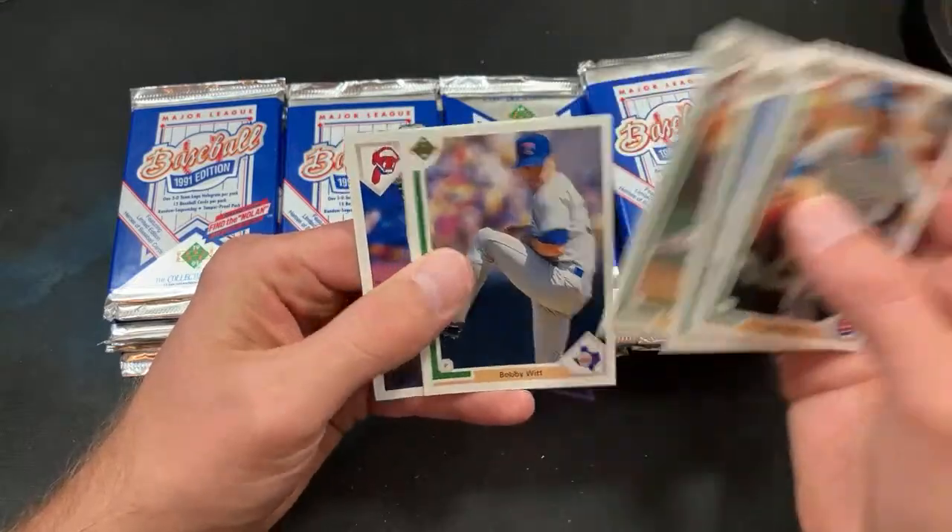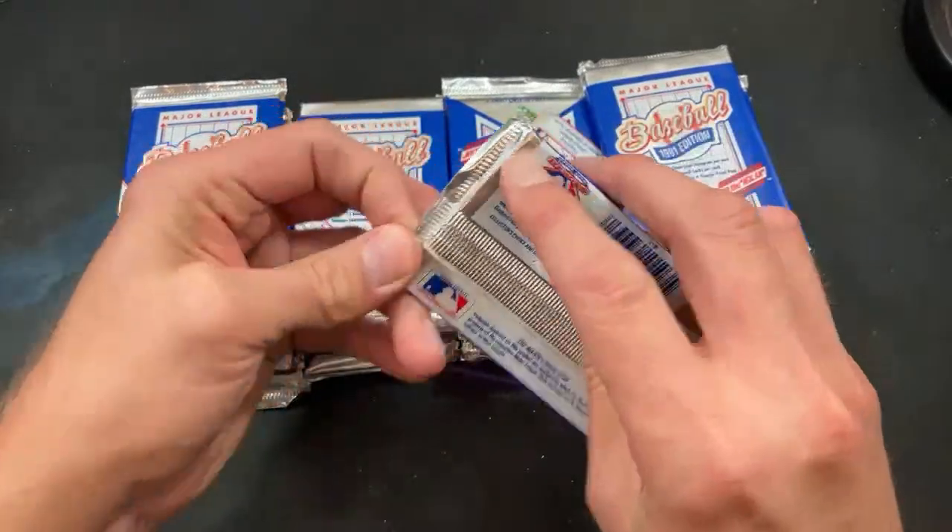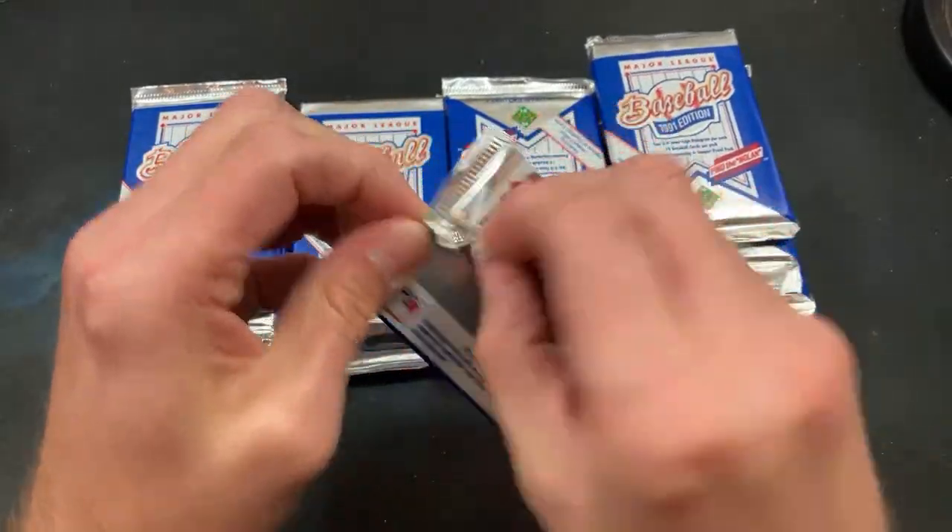Avery, Harnisch, Bobby Witt Sr. — and no Jordan in that pack. But we are still hopeful.